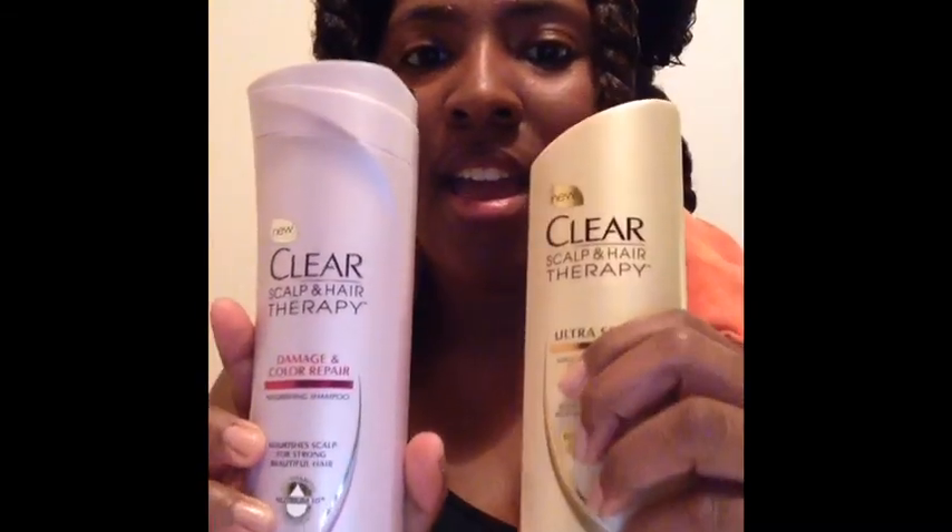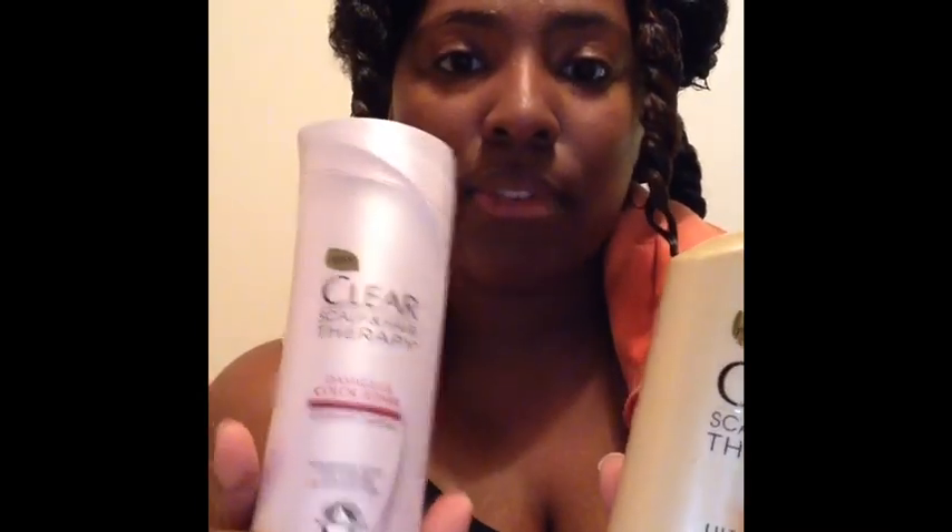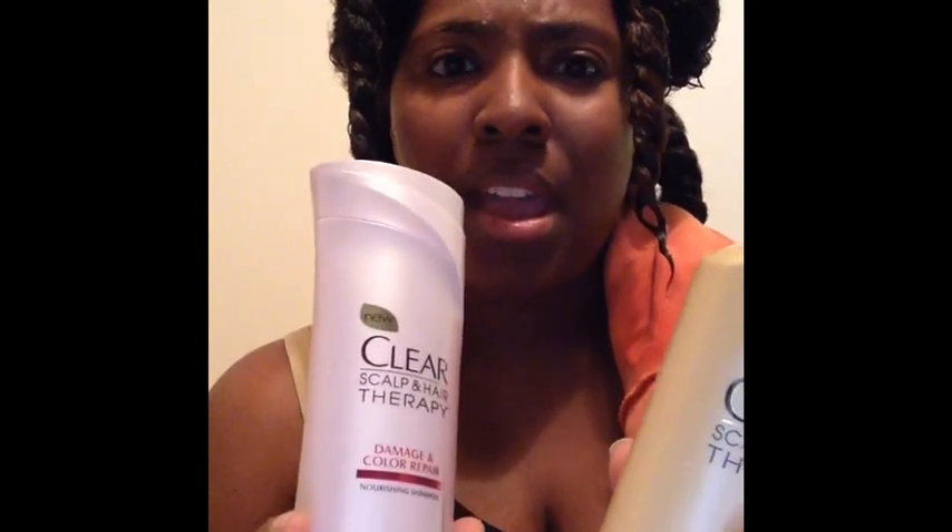Hi guys, it's Miss Nisha and thanks for watching my video. I'm doing the shampoo series — this should be number three — and I'm going to do it on Clear Scalp Therapy. I have two different ones: this is the shampoo, and I got this for free just for buying some Dove body wash.